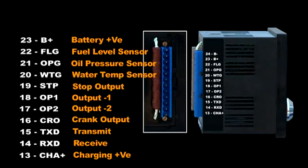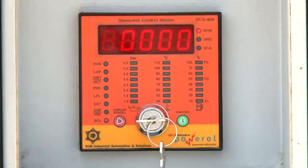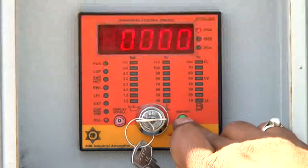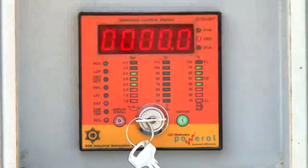Terminal twenty-three is battery positive, connected to the engine battery positive. Terminal twenty-four is battery negative, connected to the engine battery negative. To start the engine, first turn on the key switch. The run LED flashes and the temperature and fuel level are indicated. Now press the I ignition button and the engine will start.